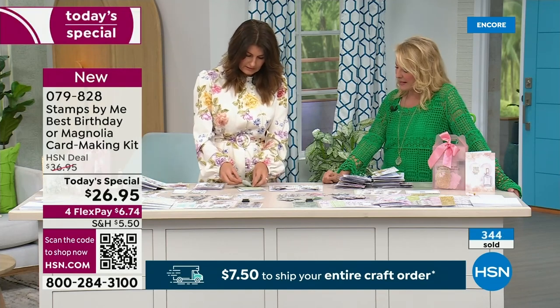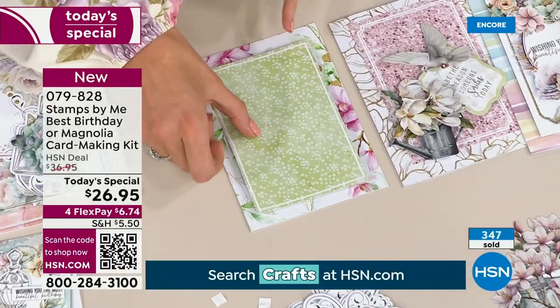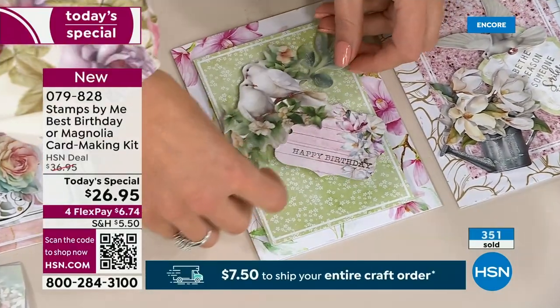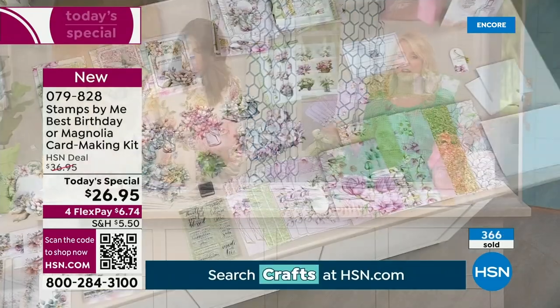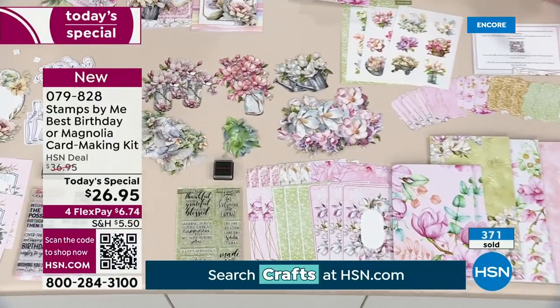The Magnolia — I have about 900 left, you guys. Please remember, this is a today's special. When it's gone, it's gone, and it's not being offered tomorrow. If the price does go up, you never want to miss out on a very good value. We have four flex pays on all of our crafts today and tomorrow — you can get this kit home for $6.74. If you get both kits, you'll be set.